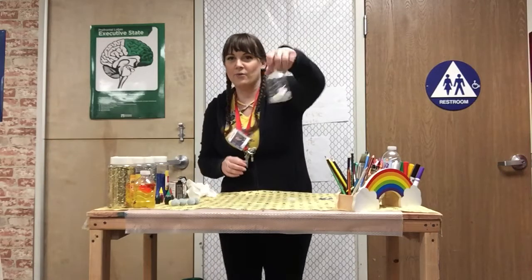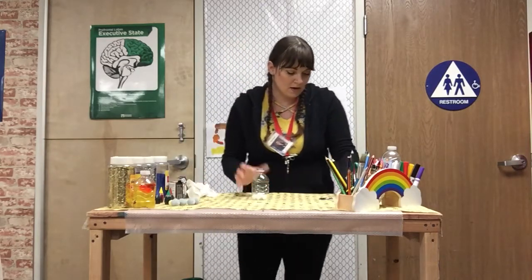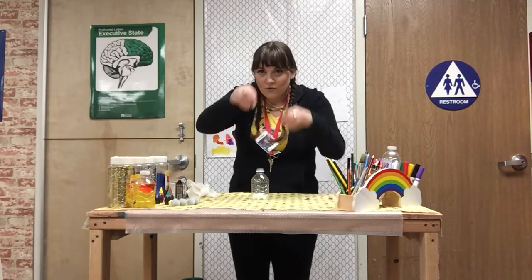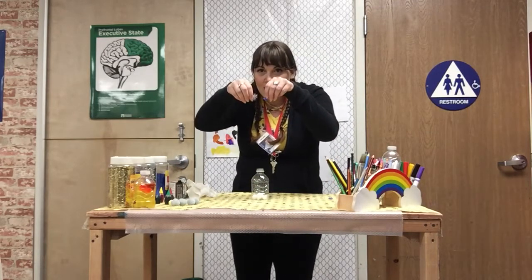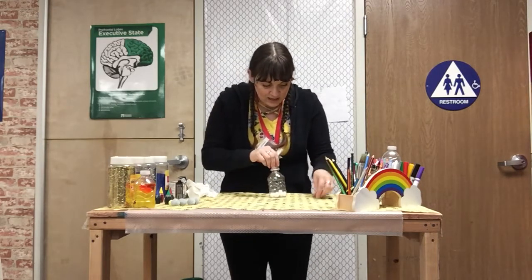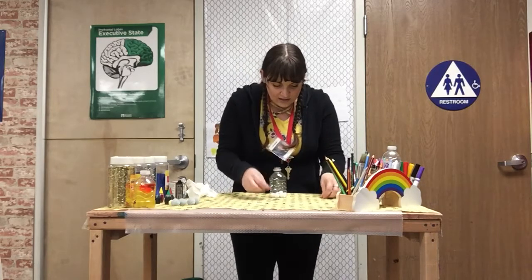And there we have it, our pom-poms are in our water bottle. I also have these little sequin snowflakes. Look at them shine! I find them very pretty and very shimmery and shiny, so I'm gonna put those in there as well.